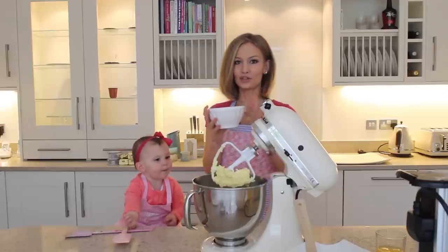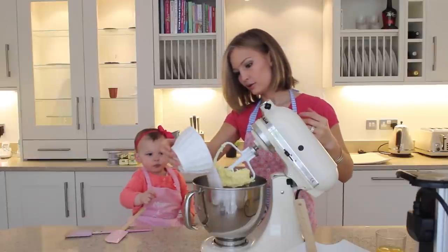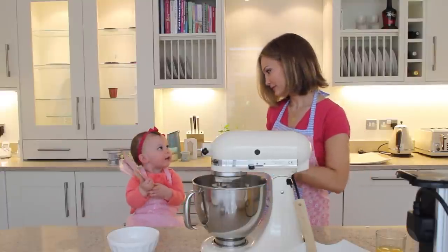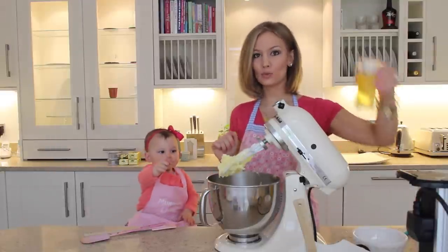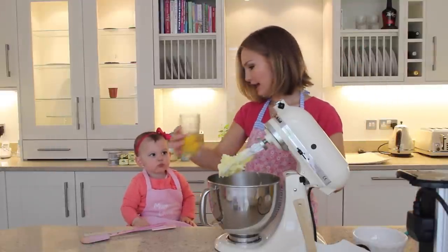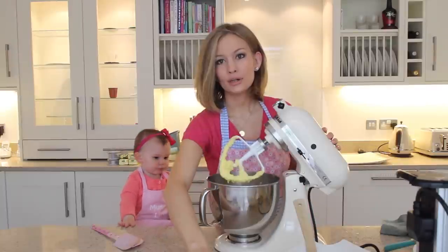To that we're going to add the sugar about a quarter cup at a time, and then mix that again for two more minutes. After that we're going to add the eggs one at a time and beat after each addition.